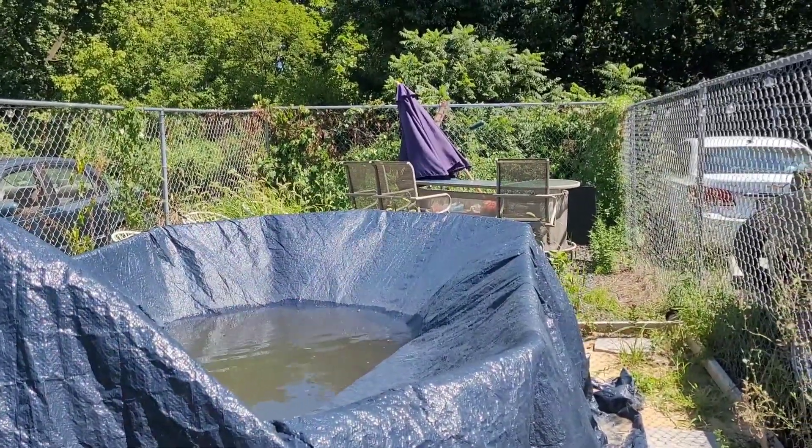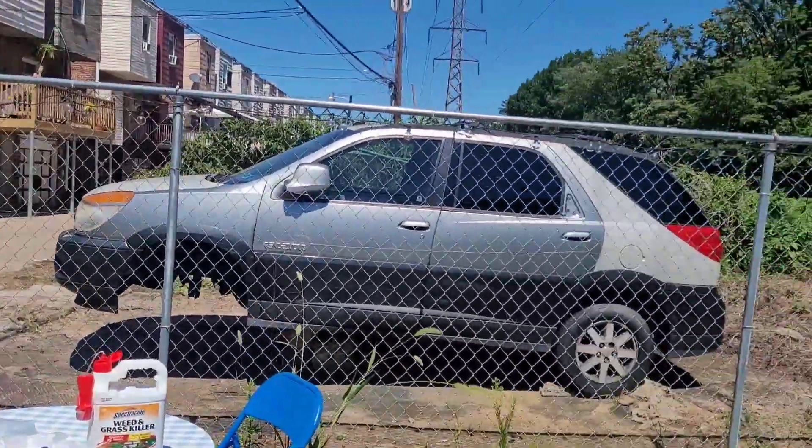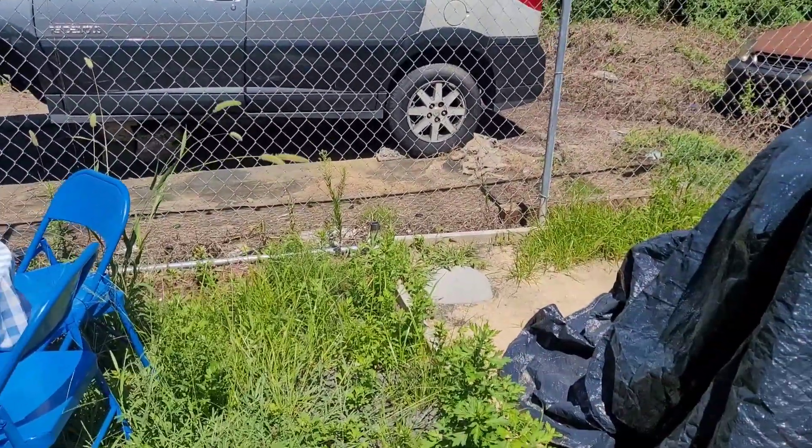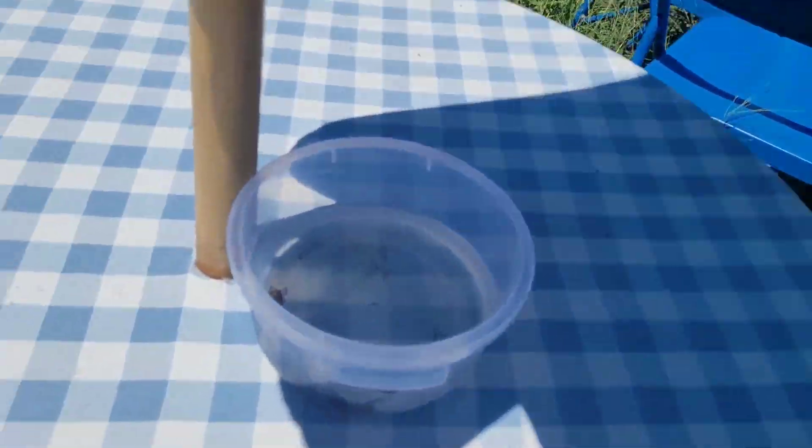Last year it wasn't anything like this — my pool never dissolved like this. That's why I was thinking there was a hole in it, but it's definitely not a hole, it's the heat. And also, if y'all didn't believe me about the pine-sol, bleach, and water — or just pine-sol and water — getting the bugs, from that day I was in the pool, I don't know if y'all can see but...